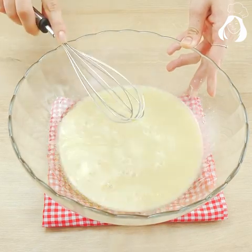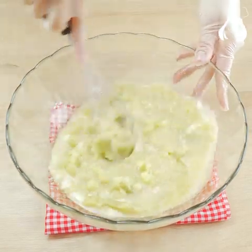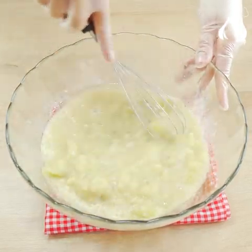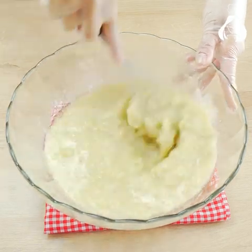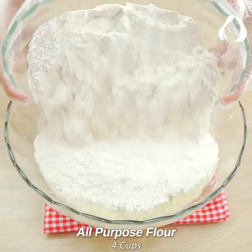Then let's add two sweet potatoes — they are peeled, cooked, and smashed. Now let's add four cups of flour.